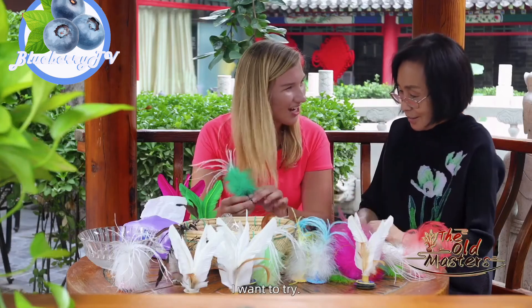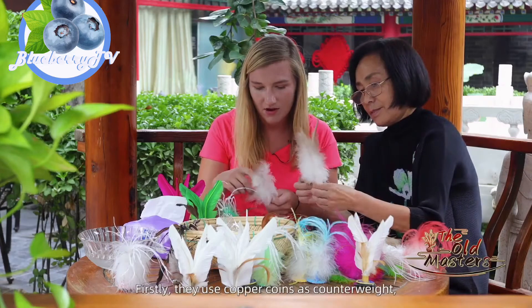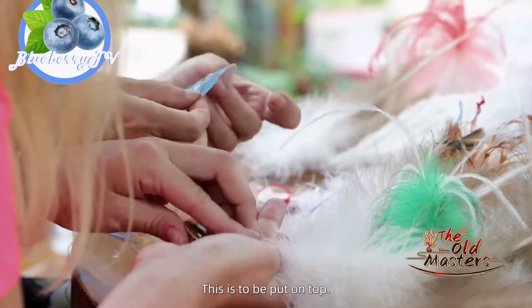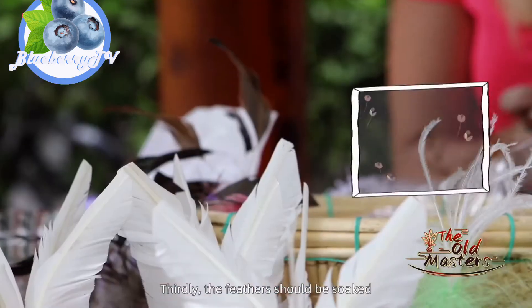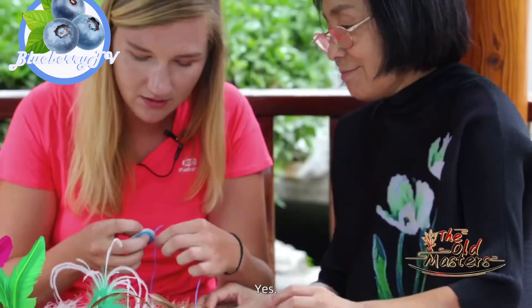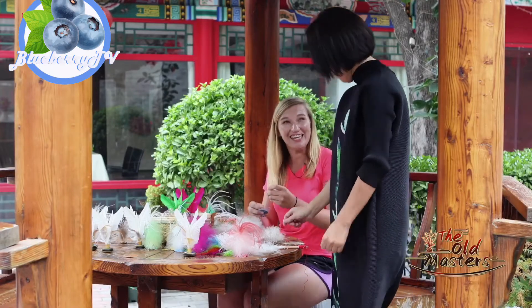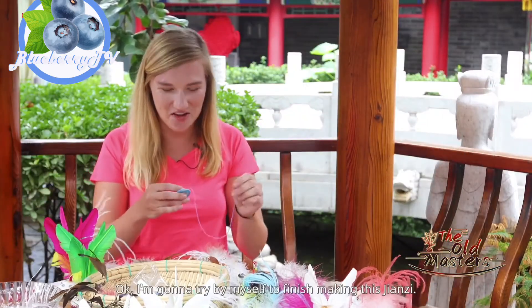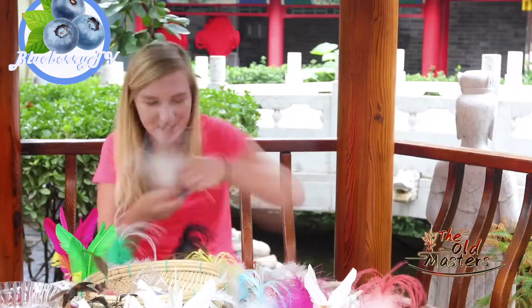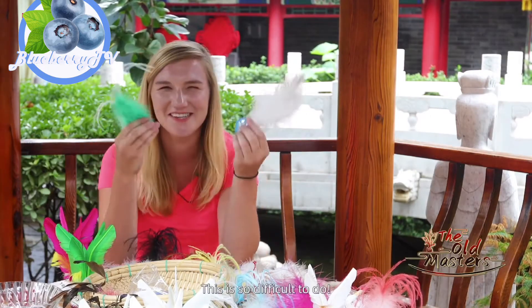I want to try. Can I try to make one? Three coins. So now we're going to put it together with the needle. I'm going to try by myself to finish making this jianza. I have three feathers I need to use, but I don't know how to put them inside. Oh, this is so difficult to do!